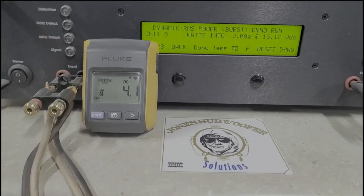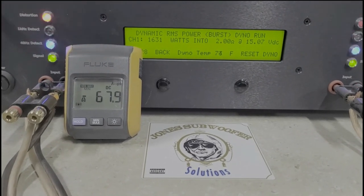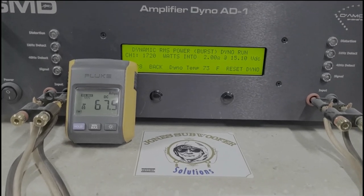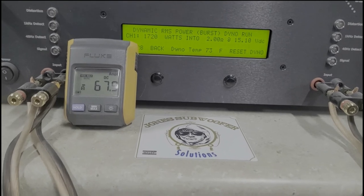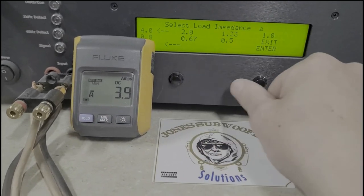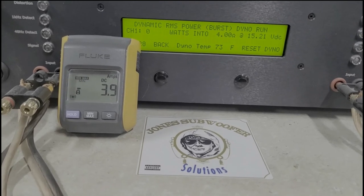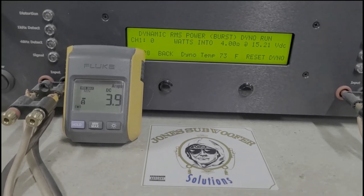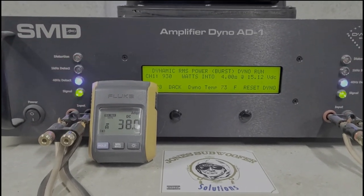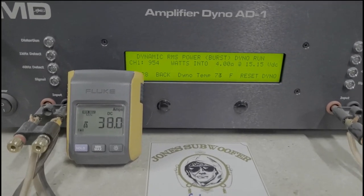Two ohm dynamic burst starting at 15.1 volts: 1720 watts into two ohms, dropped to 15.1 volts, 67.9 amps drawn. Four ohm dynamic: 954 watts into four ohms, drew 38 amps.